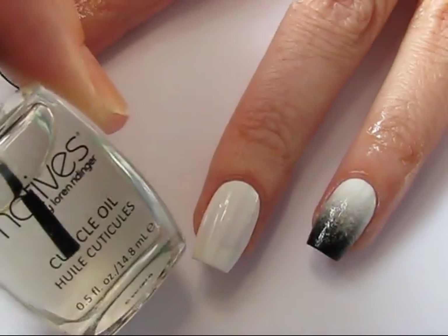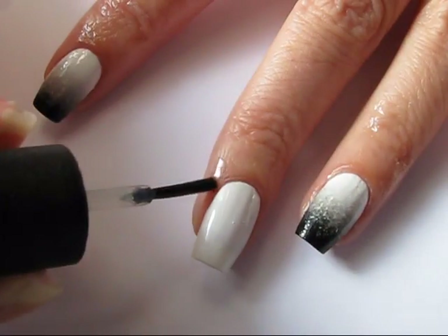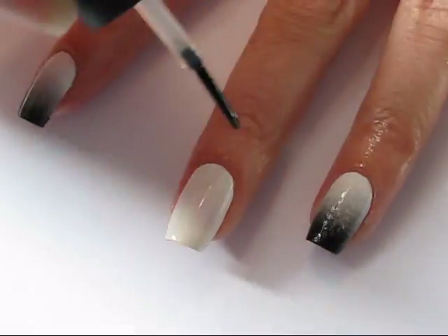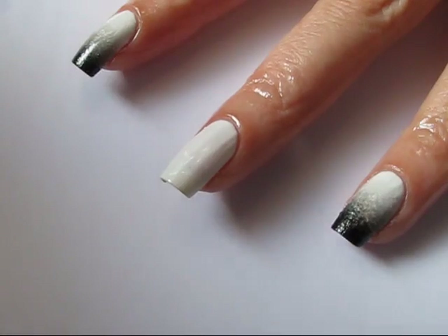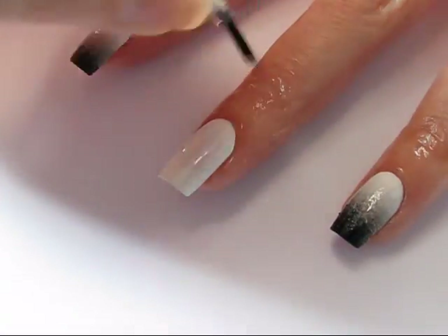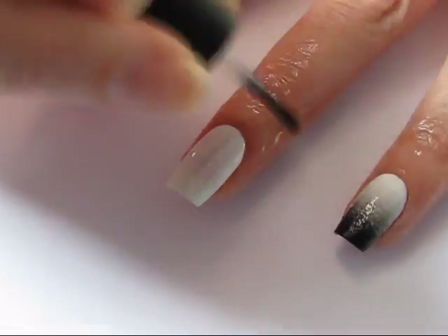Beginning with a base coat of your lightest color, you're going to prep your nail. I like to work with cuticle oil to protect my cuticle and my skin from polish and acetone, and it also helps with the cleanup. You can use tape — there's a nifty new product out there called nail bibs — really it's whatever your preference is.